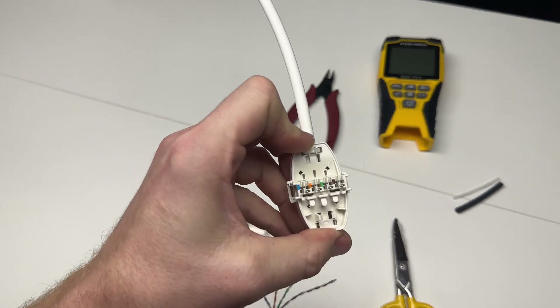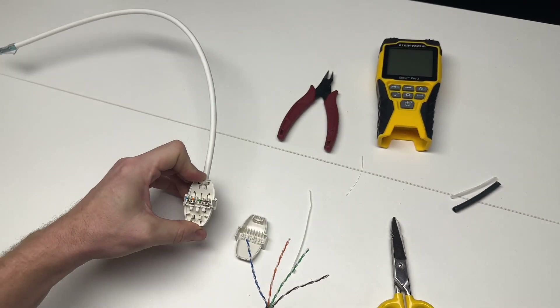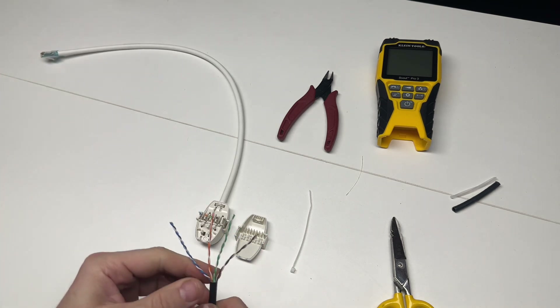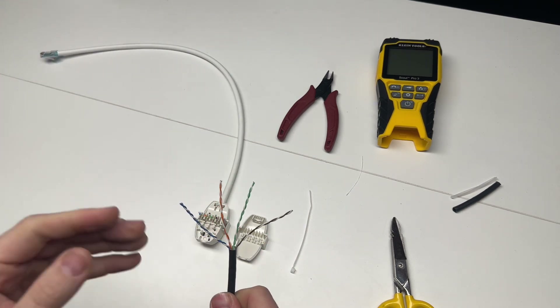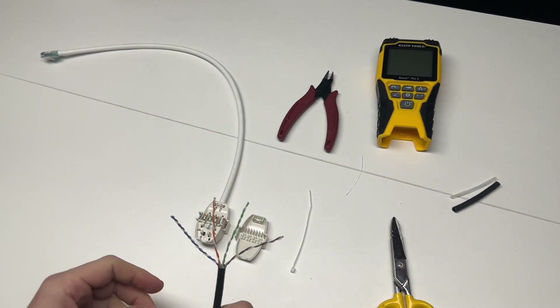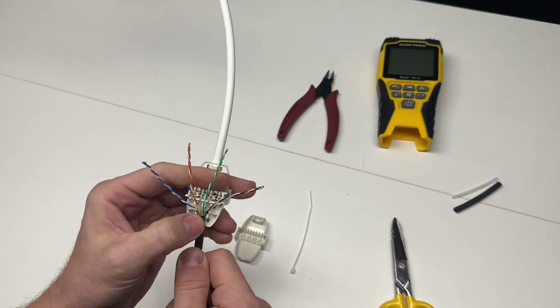If you look on the connector, you can see blue, orange, green, brown — and the wires are in that standard order too. If you're just getting started in this field, you need to make yourself familiar with blue, orange, green, brown. If you have been in the field, then you are definitely familiar with it. It's the standard.